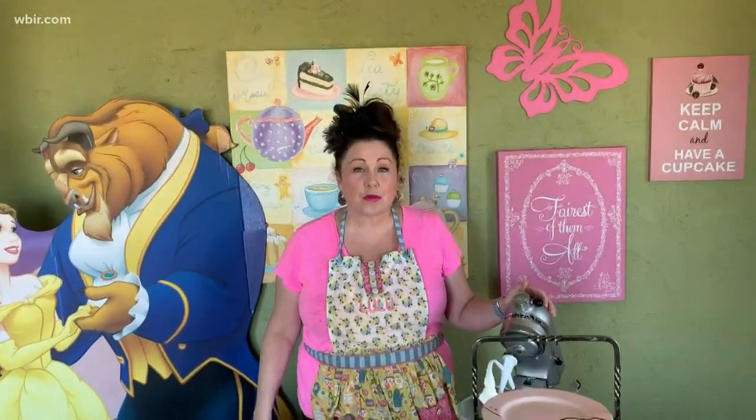Hi, coming to you today from Lulu's Tea Room. I'm so excited to be able to share my little girl's tea party room. I have a lot of visitors that come and request to sit up here. We can have tea parties here, and I know you're having tea parties at home.